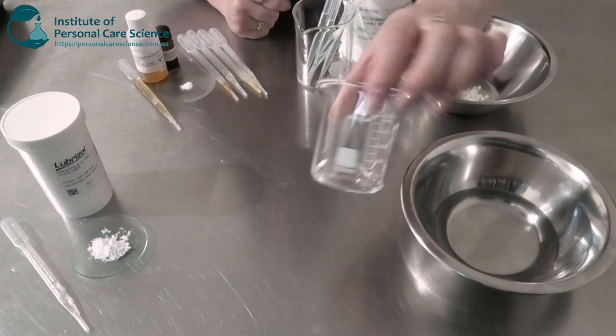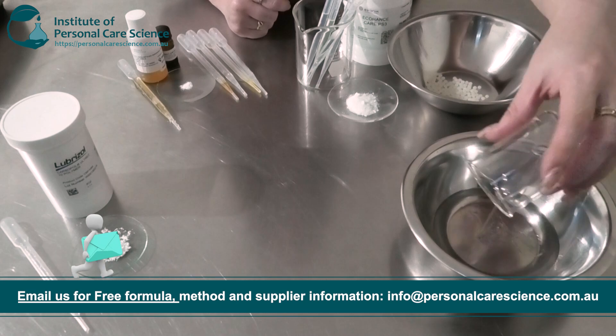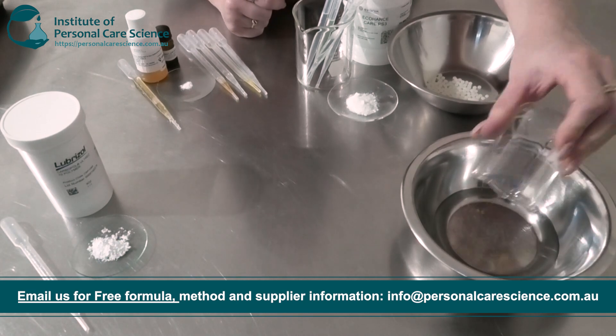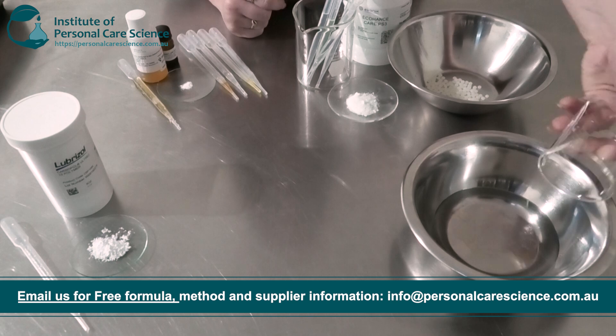To start I have my water phase here, and to this I'm going to add a bit of glycerin. This is a humectant which is going to help keep moisture and hydration in the skin and also protect it from transepidermal water loss.